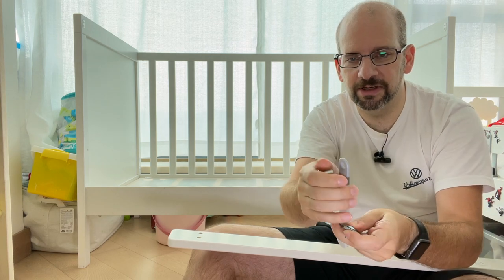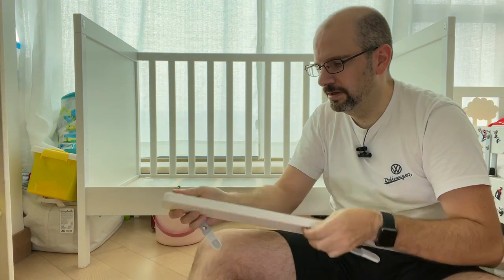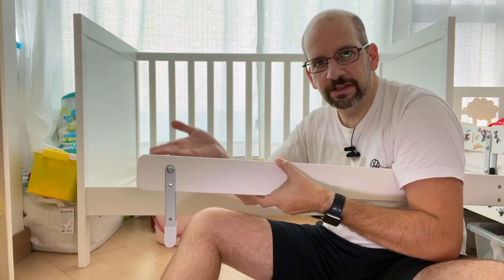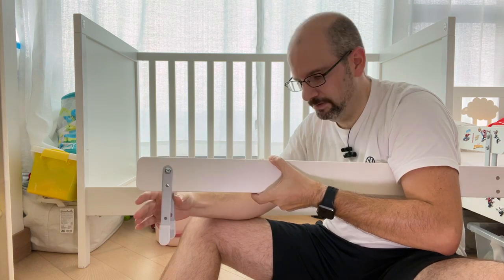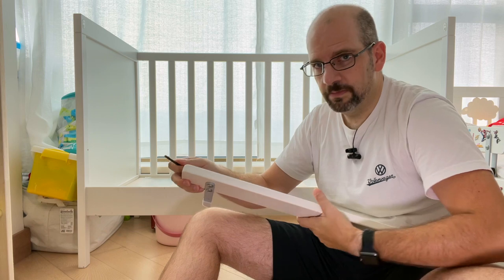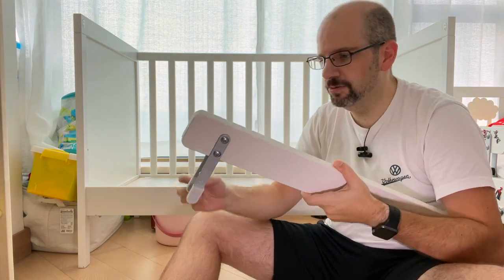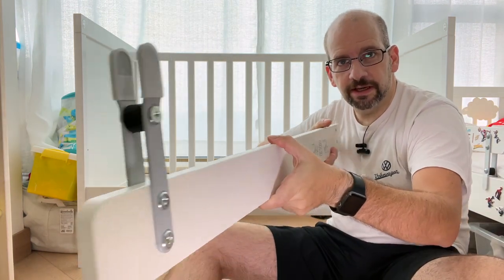Did I get it the right way? No, I got it the wrong way. So something like this — and we'll put it on. Double check and make sure you put it in the right set of holes. The thicker part should be on the top and the lower hole should be further down. Don't get it too tight because you still have to put the bumper in and slip it on. Keep it a little bit loose — it should look something like this.